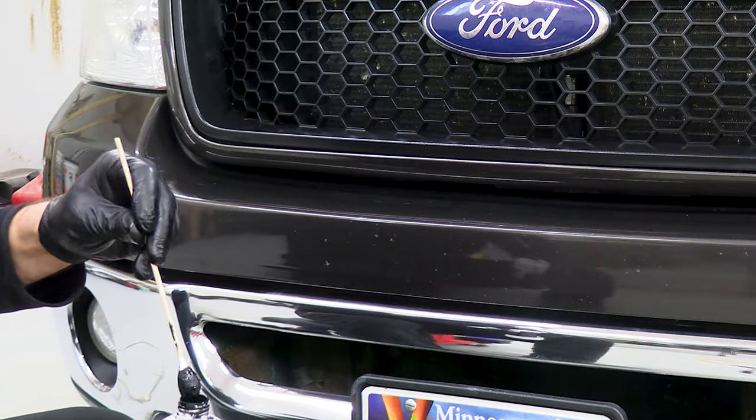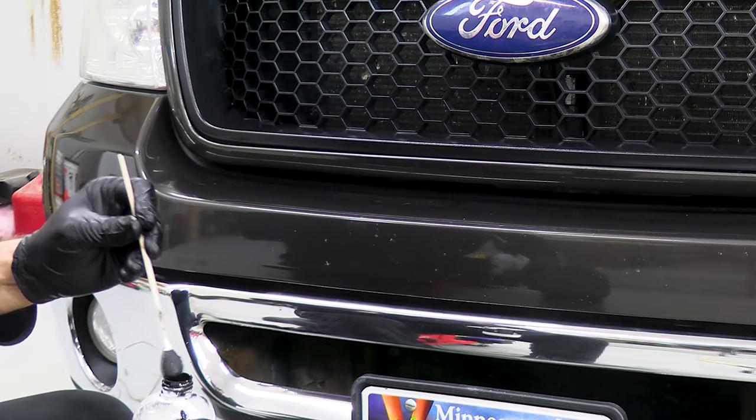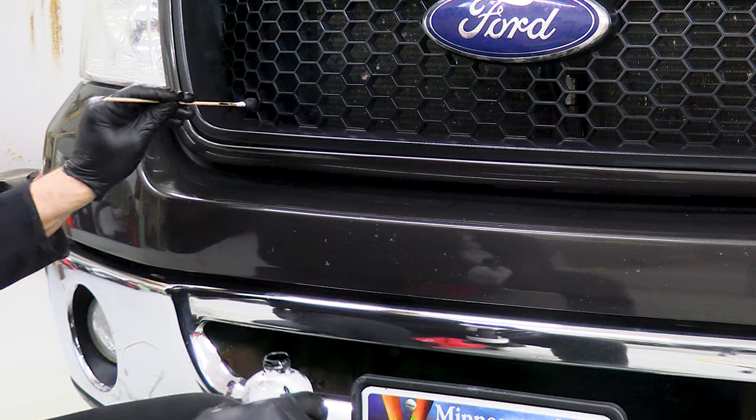Like I said, I went all out. I even applied the Solution Finish to the front grill using an oversized Q-tip.